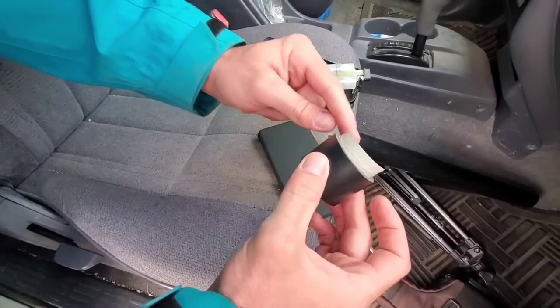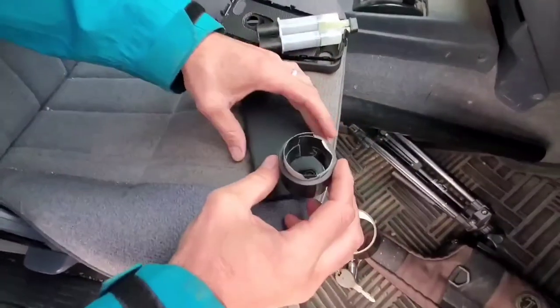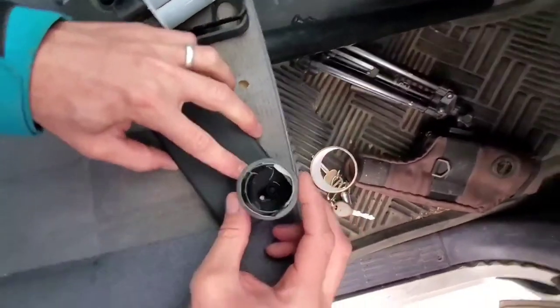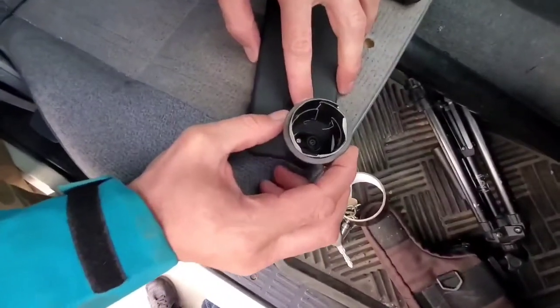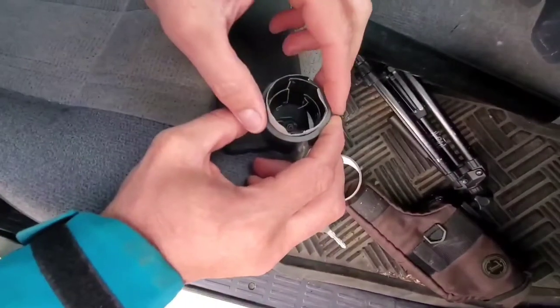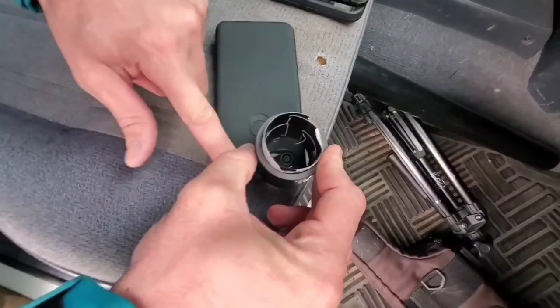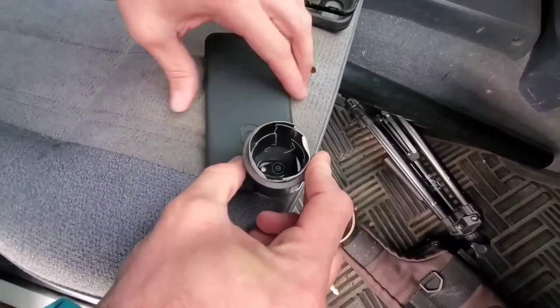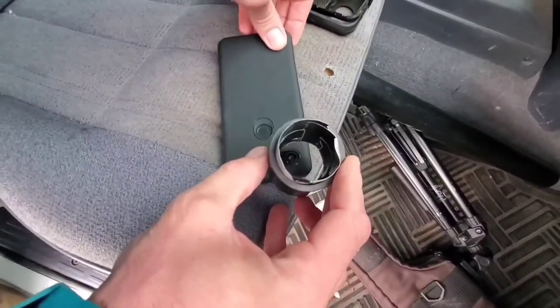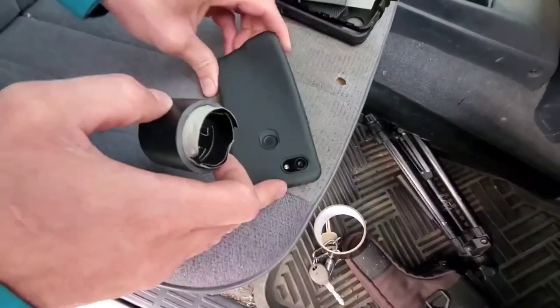After we clean this up with a razor blade, we're going to center this right over the camera, just like that. Then get a pencil and we're going to mark this — mark a circle around this edge — so we know exactly where to glue it with the epoxy. I'll have a circle around this edge where I'm going to glue it.